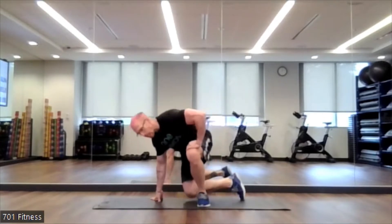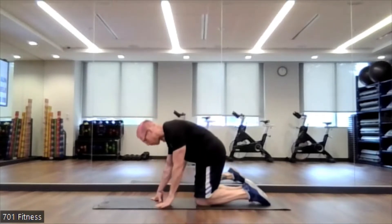Good Monday afternoon everyone, TJ here for your 12 p.m. Express Abs class. For today you will just need a mat and that is pretty much it. But before we get started, let's kind of prep our core before we begin.